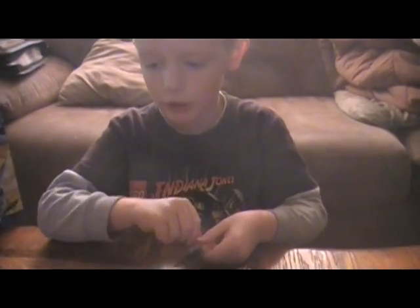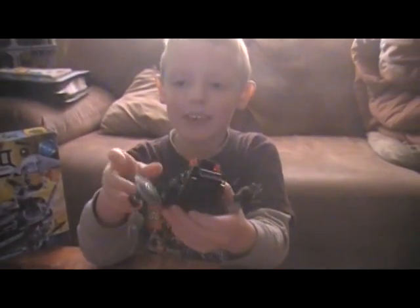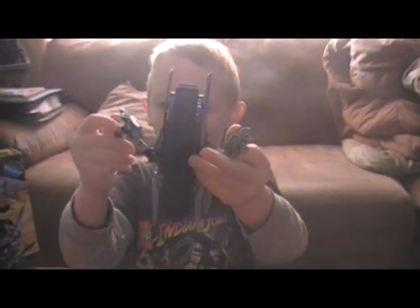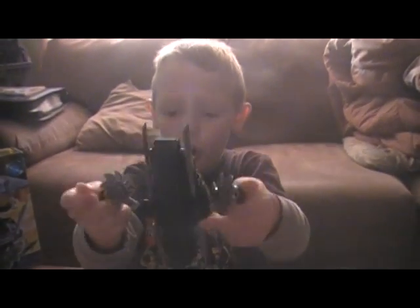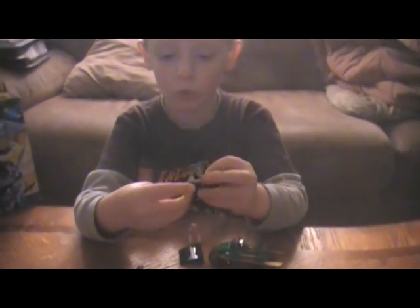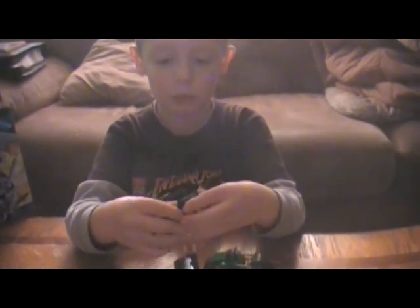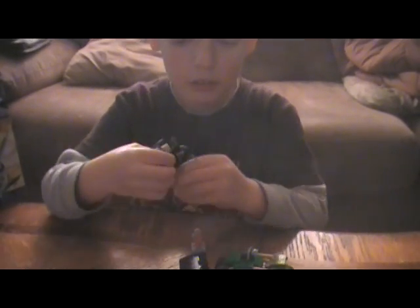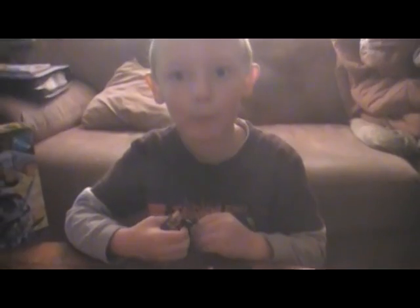The bad guy's motorcycle has some chompers. And his little spider bot is cool because it's like a spider and it's got some weapons. This one is pretty cool. Bye.